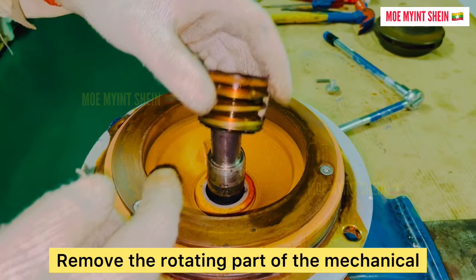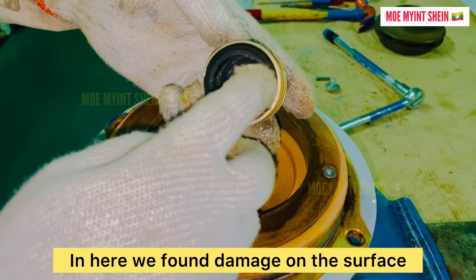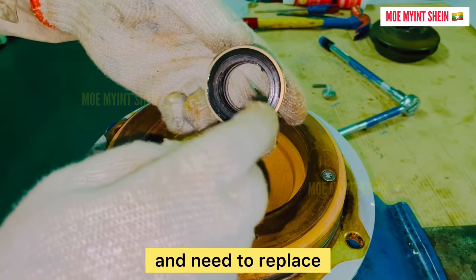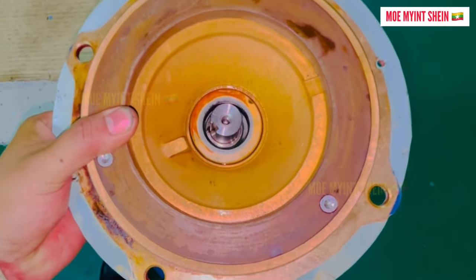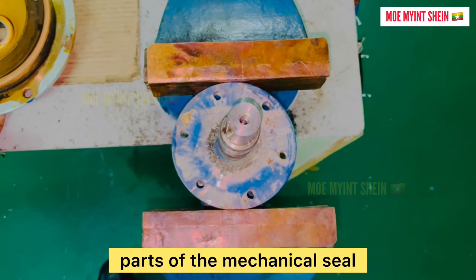Remove the rotating part of the mechanical seal from the shaft. Here we found damage on the surface and need to replace it. Remove the casing cover together with the stationary parts of the mechanical seal.